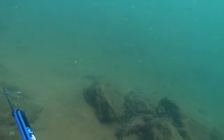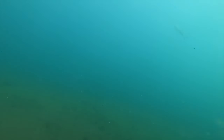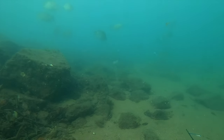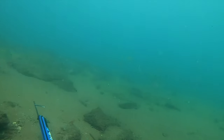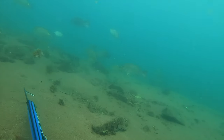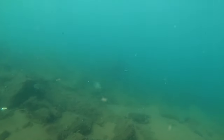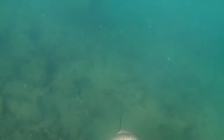The first fish I speared was that jack you saw at the start of the video. I just headed down to the bottom and was crawling along where the rocks sort of meet the sand. I saw two jacks move in, so I just paused and waited. They're pretty curious jacks - they'll generally come back for a look. It's a great fish, about 50 centimetres long.